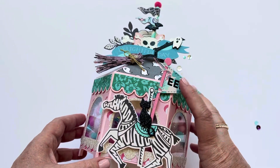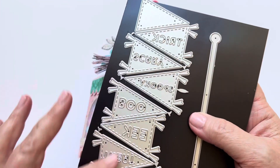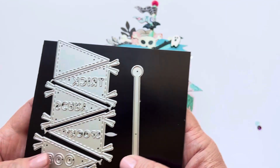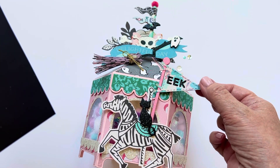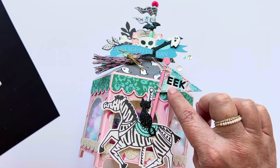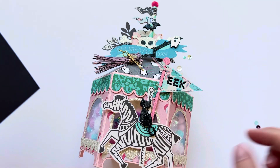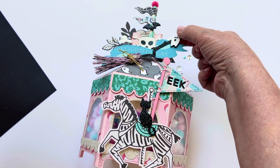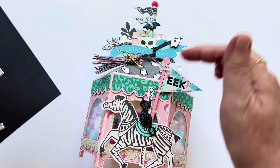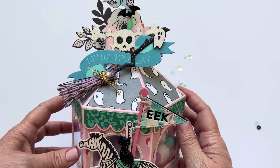I layered the focal point with one of Erica's Halloween flag dies. This is an oldie but a goodie — you can make all these different flags: ghoul, trick or treat, eek, boo, spooky, and scary. You have a layering piece behind and a piece that makes the little flagpole. I wound up using 'eek' and popped my flagpole up on foam for a little dimension, and popped the top piece of my flag on foam before layering it. I also used a little kitty cat, a broom, a little ghost, and a little bow that was from my stash from playing with other collections.